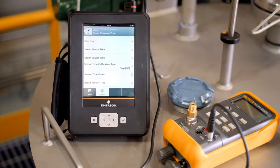However, in an absolute transmitter, the procedure is slightly different. Since absolute transmitters are referenced against a vacuum, a lower sensor trim will need to be completed instead of a zero trim. All other steps remain the same. Just like the DP sensor, the calibration of the Static Pressure Sensor is comparable to its single variable counterpart.